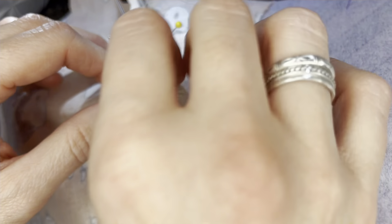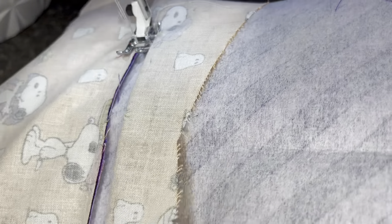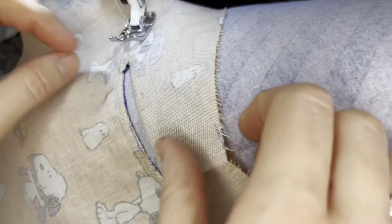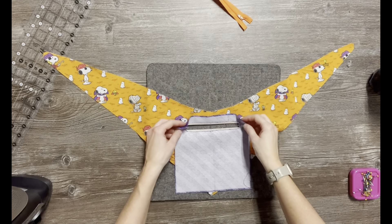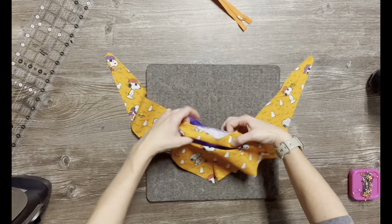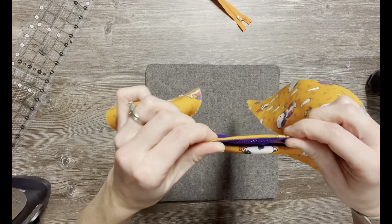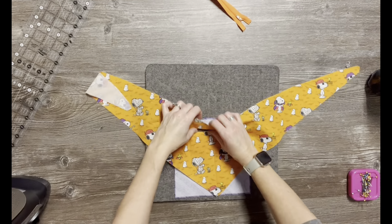Now we're going to fold — with the right side of the bandana facing up — fold this top edge of the pocket portion down so that fold is against where that seam is, then take your iron and press it downwards. Flip it over so we see the back, make sure that's folded down where we pressed, and pin it. We're going to do an understitch — stitch against this raw edge to secure it against the folded piece. You can do a straight stitch right between the edge of the fabric and that seam, or a zigzag stitch. Start right where the tip of that triangle was and go all the way to the tip of the triangle on the other side.